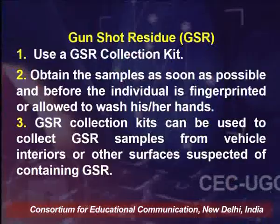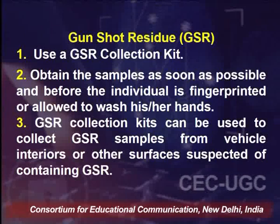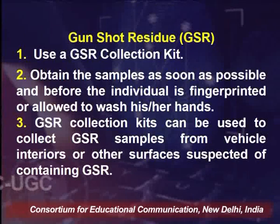In murder cases where the offender used a firearm, we can find gunshot residue (GSR). GSR can be found on the hand of the person who used the firearm. The area between the thumb and finger will contain the residue, which we call GSR. If a person denies using a firearm, their hands can be washed in a chemical that will give a pink color, showing that the person has used a firearm within a day or two, because deposits of gunshot residue can be found on the hand.